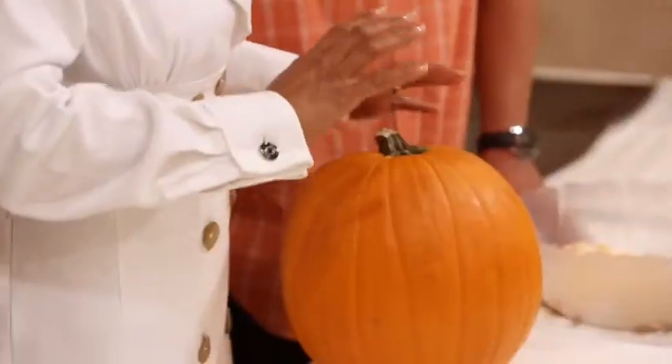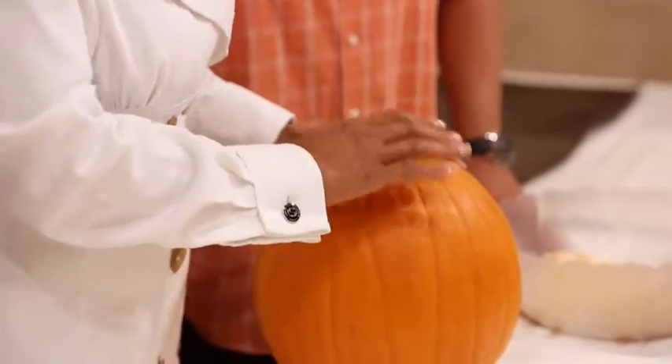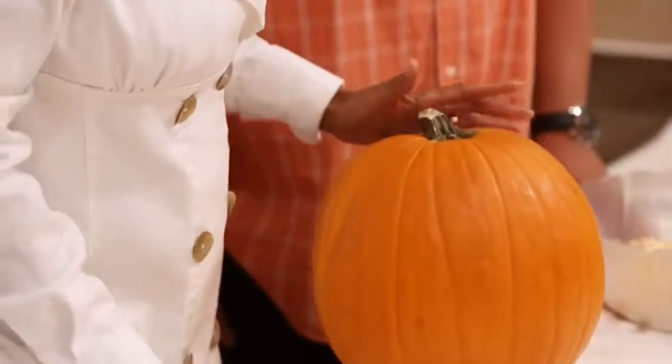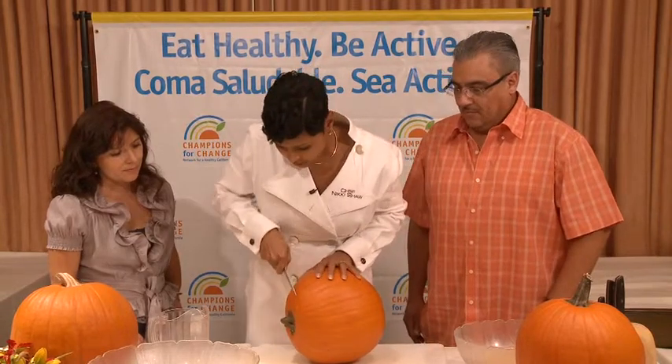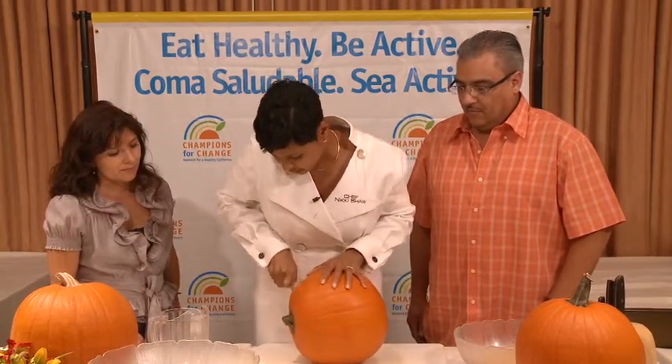Before we get started, be sure that you wash your pumpkin because we don't want to contaminate it at all. Wash the outside, and then get a smaller pumpkin because they are a little difficult to work with. You'll need a large knife and then you want to cut into your pumpkin.